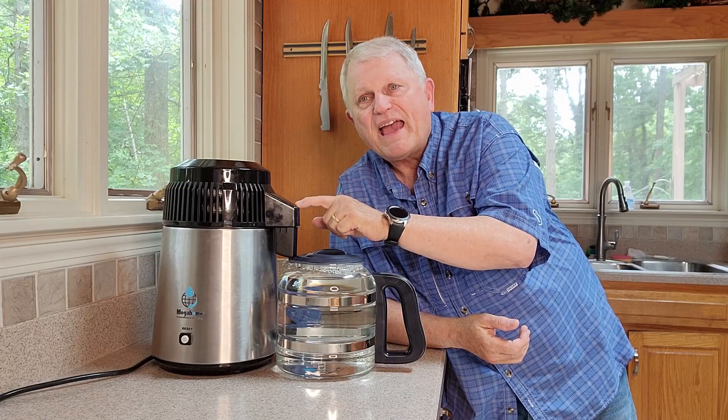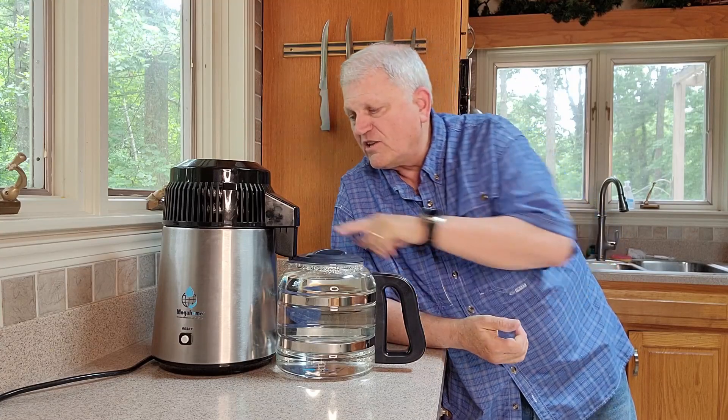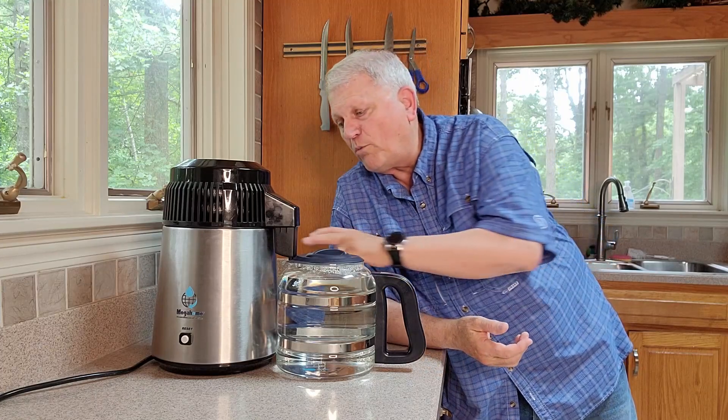So what about this particular machine? This is a Megahome machine. I got the heavy duty model, which uses a higher grade called 316 stainless steel. They say you can actually put sea water in this thing and distill it — the steel can stand up over a longer period of time to harder chemicals and mineral deposits. The standard model is fine for most people. On Amazon the standard one is roughly $279; this upgraded steel boil chamber model is $329.